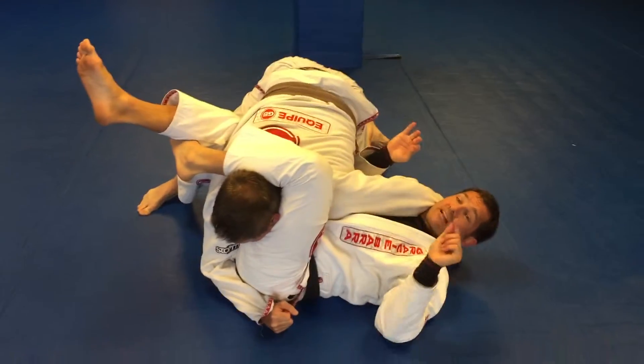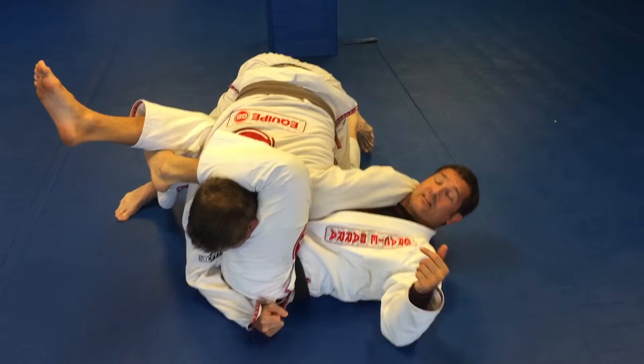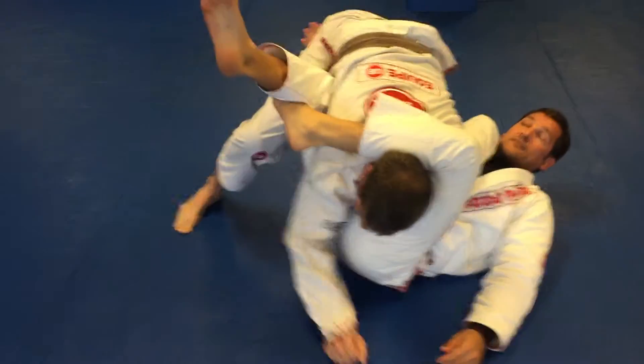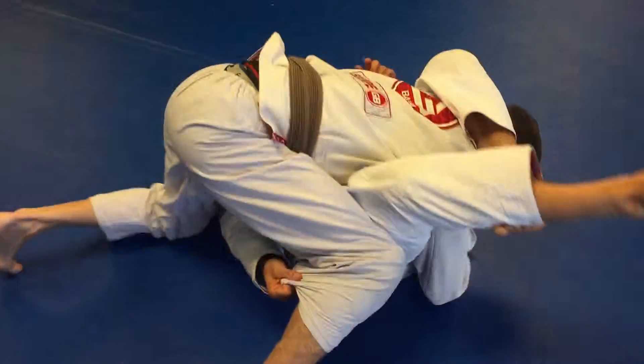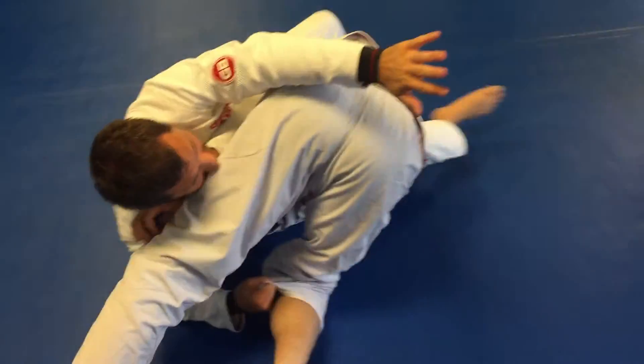But also, I can make him roll over if I take this hand and reach through and grab the far leg. And then I extend my legs and I sit up right into the mount.